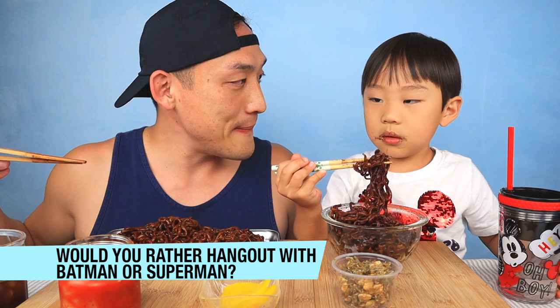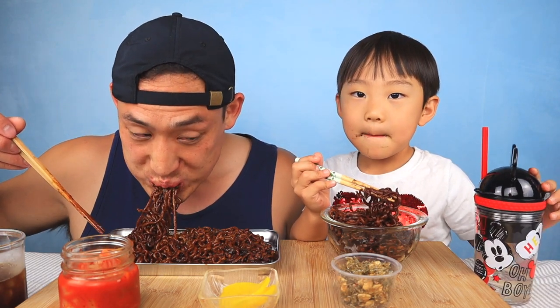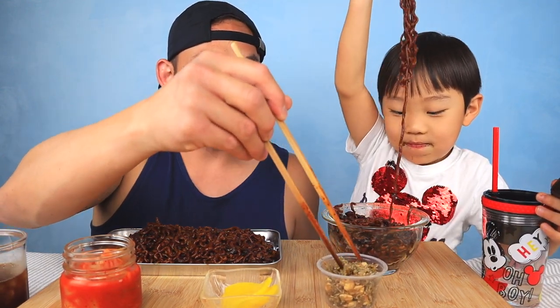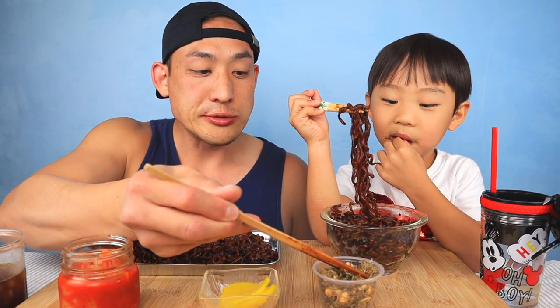Who would you rather hang out with — Batman or Superman? Superman! Why? Because he's cool. Batman's not cool? He's cool, but not cooler than Superman.